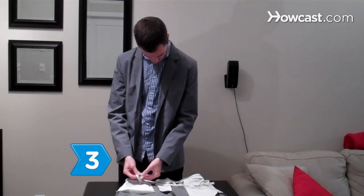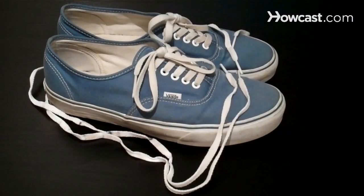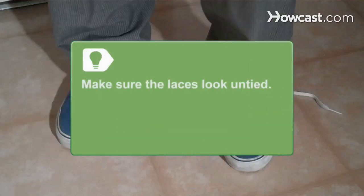Step 3: Tie a pair of shoelaces to the end of the retractable wire. The shoelaces must be identical to the ones on the shoes you will wear during the trick. The laces on the wire will be sticking out from the bottom of your pant leg, so make sure they look like untied laces.